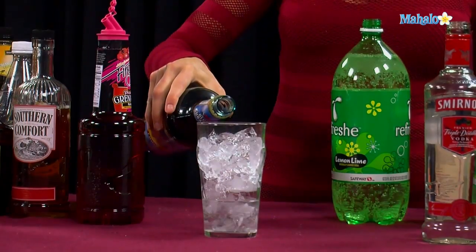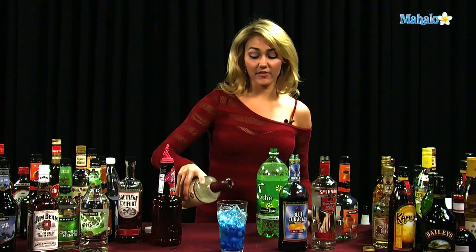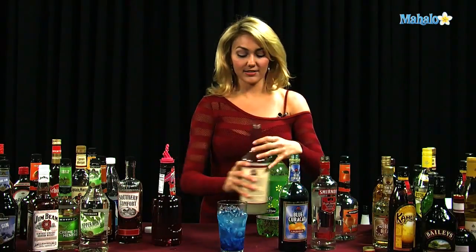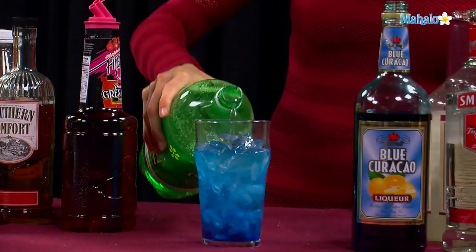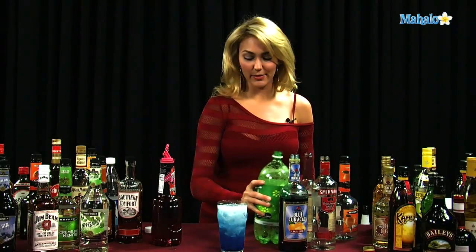And then you're going to do a half ounce of the blue curacao. Then we're going to put in about a half ounce of our sweet and sour, and top off the rest of our glass with our 7-Up or Sprite — a little fizzy carbonation.